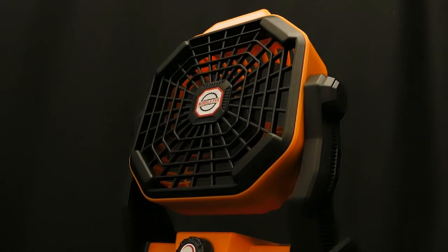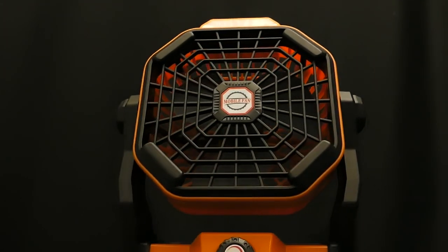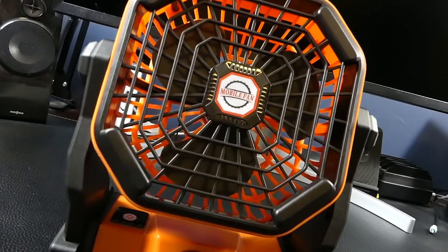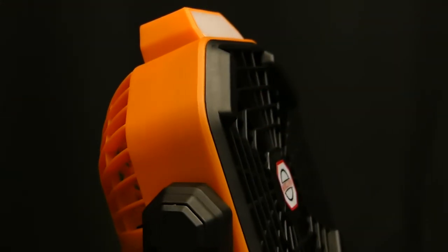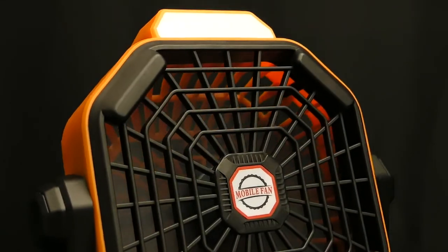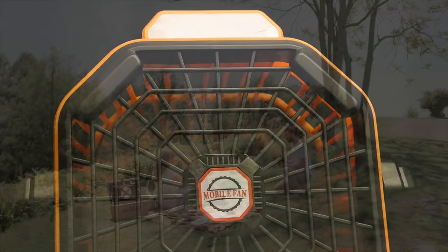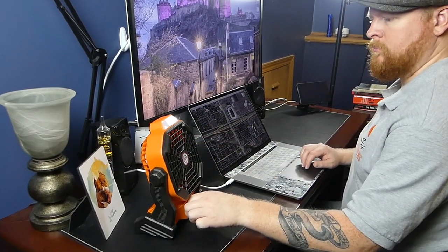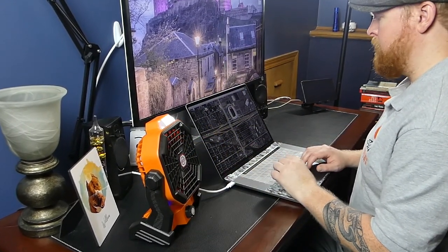As far as fans go, this one pretty much checks all the boxes. It's quiet, has a dial-adjustable speed setting, is rechargeable, and has good battery life. And on top of all that, it's truly portable and lightweight. This would be great for camping, going on a picnic, keeping at your workstation, or maybe even using during your at-home workouts.